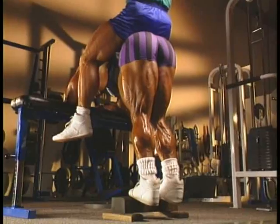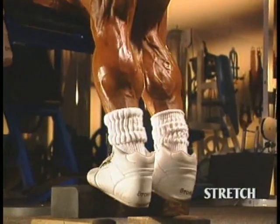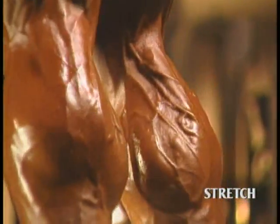The second movement in the POF calf routine is the donkey calf raise, a stretch position exercise. Keep in mind that by keeping your feet angled slightly in throughout the exercise, you enhance the pre-stretch at the bottom.